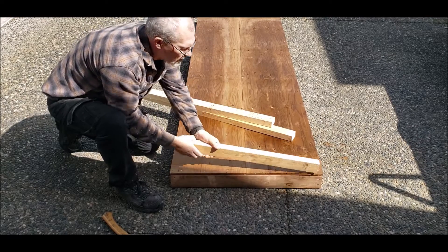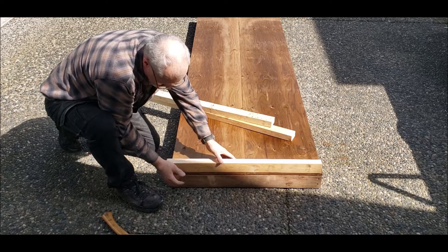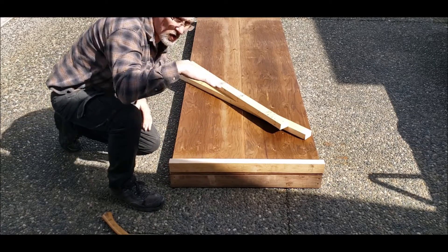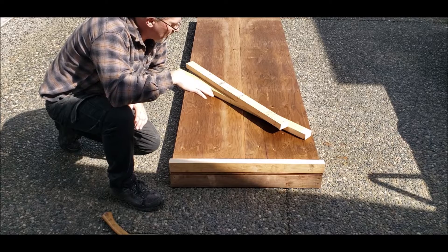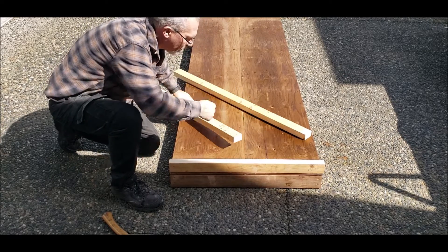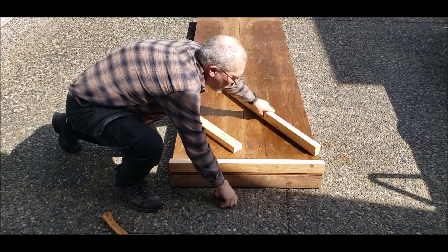I'm going to build the side walls. I want the top lid of this to be on a bit of an angle for the water to run off. So I've gone with a 46-inch front and a 48-inch back.